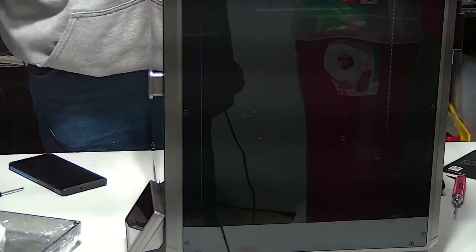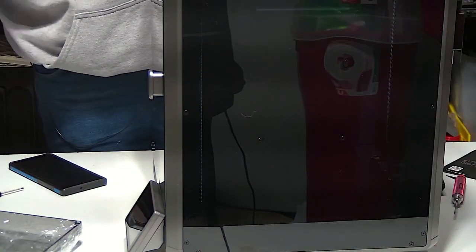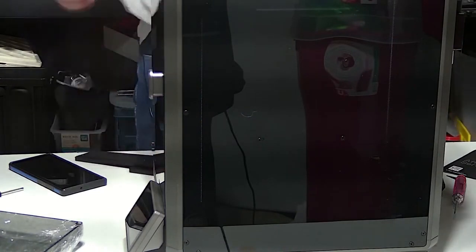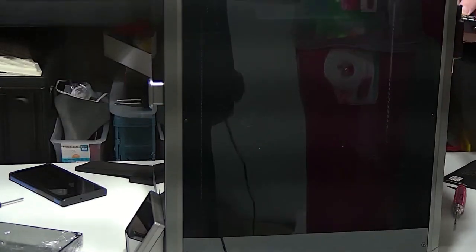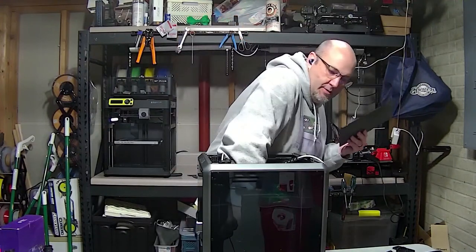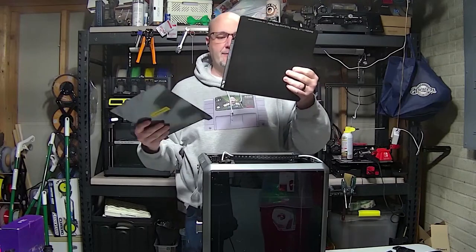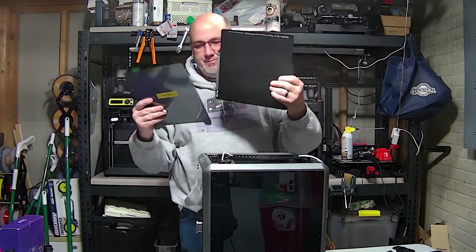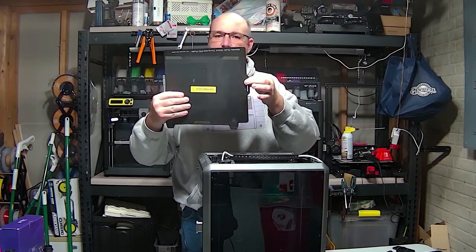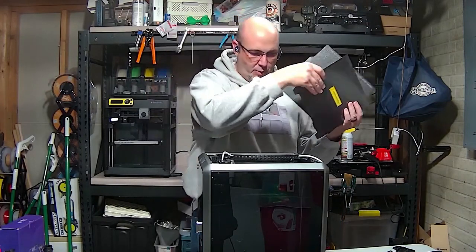We are going to see if we can't get everything rolling here. One thing I want to do first is pop this off my other printer. I just wanted to show you real quick the difference in the size of the print beds between the Bambu and the K1. So this is the Bambu P1S print bed — 253 by 253 millimeters. Here is the Creality K1 — 220 by 220 millimeters. So there is that difference.